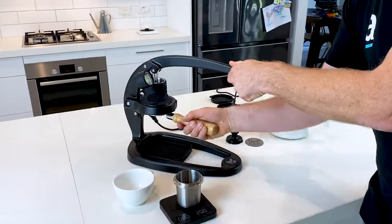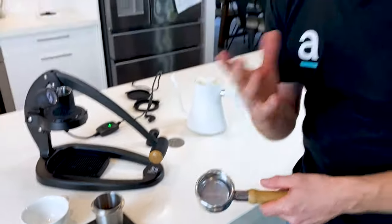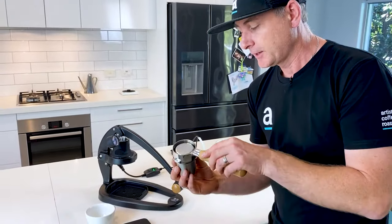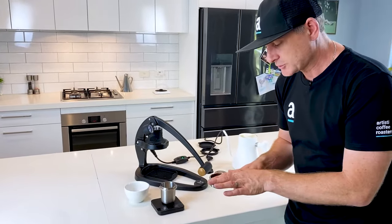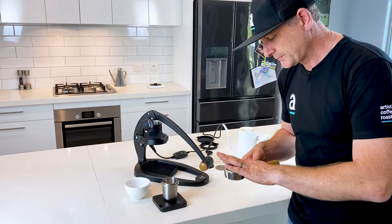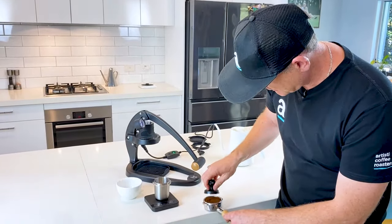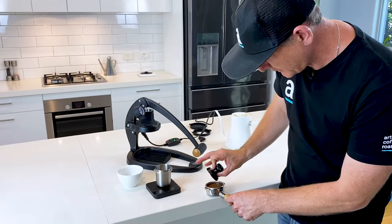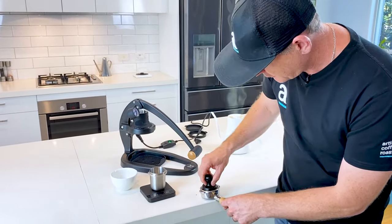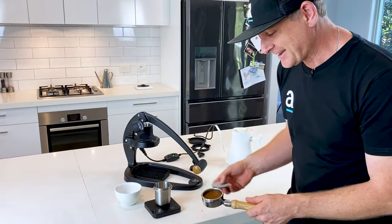Now we need to lift up our lever, get our group handle out — which is now warm, which is great. I've got my 20 grams of ground coffee here, and I reckon that's going to be pretty much spot on for this basket. I'm not using any WDT or NCD, which would change the extraction. I'm just going to level it out a little bit, use the tamper they've supplied and give it a nice firm press. There is a little bit of extra grind that hangs around because it is that 58mm tamper — so if you can get a different tamper, these token tampers are never quite right.